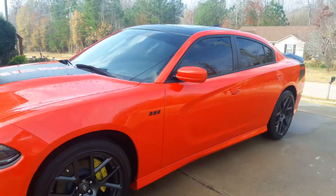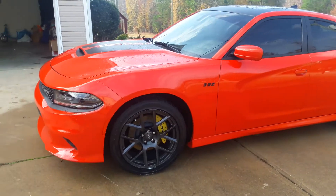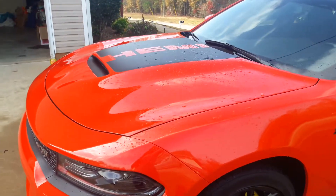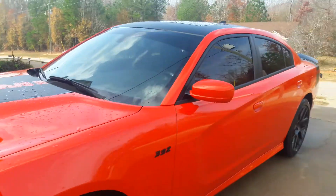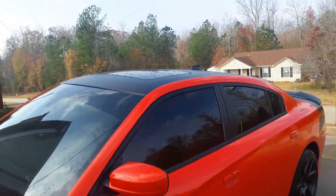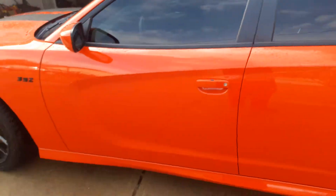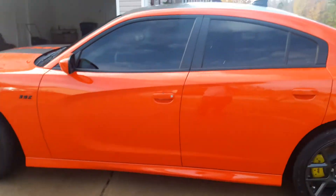I really, really like this car a lot. It came like that with the Hemi on the hood — that's how the Daytonas come — with the vinyl on the top and a sunroof. That's the side of the car.